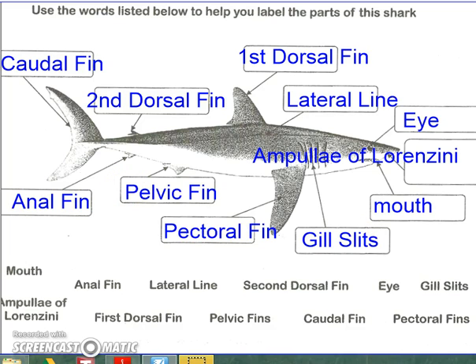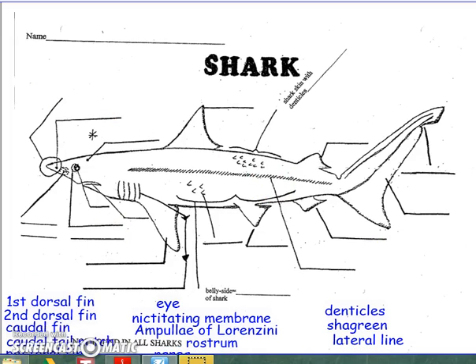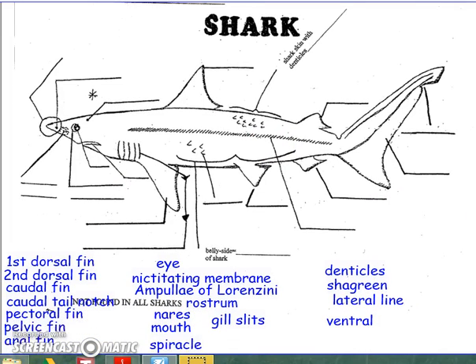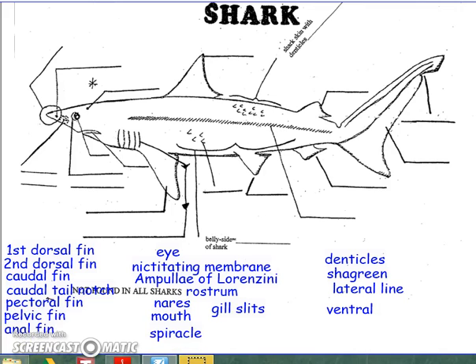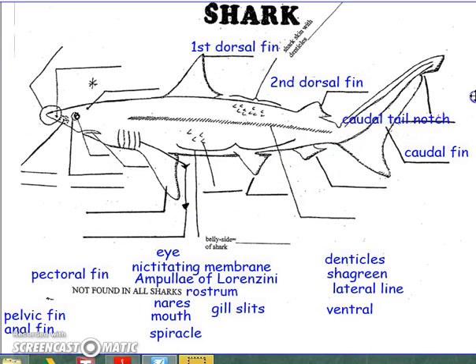In the next diagram we're going to get a little more detailed, and this one will be more like the one that you'll be responsible for knowing for your external anatomy test. Starting with the dorsal side of the fish, we have the first dorsal fin, the second dorsal fin, and the caudal fin on the posterior end of the shark. This little indentation is known as a caudal tail notch — a notch is an indentation.